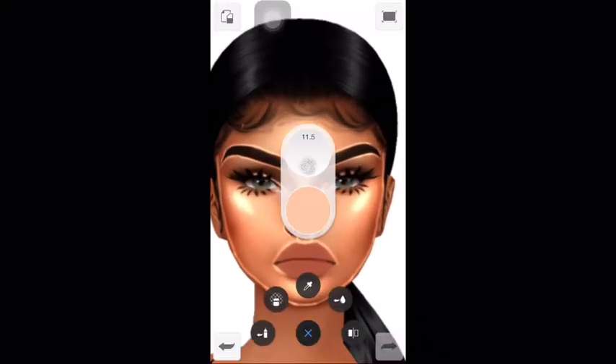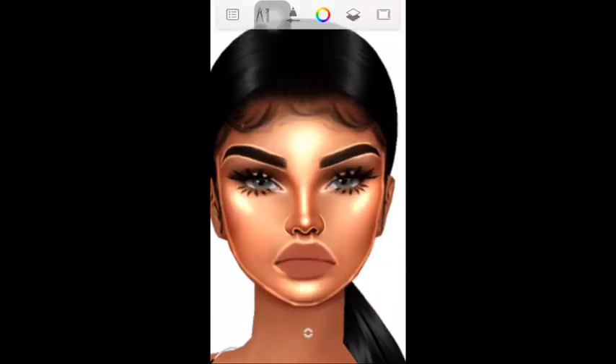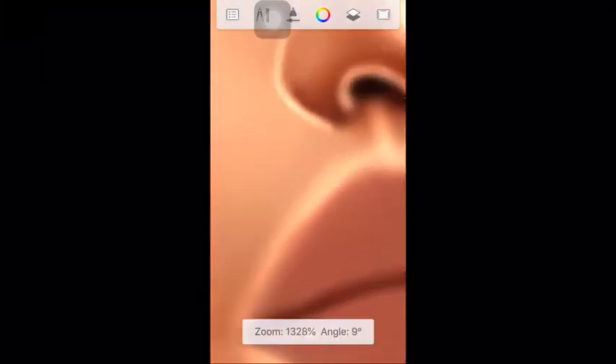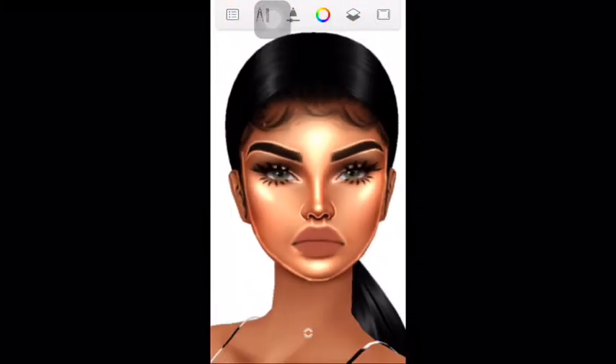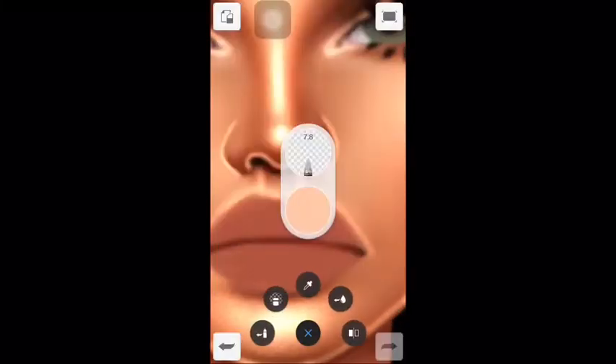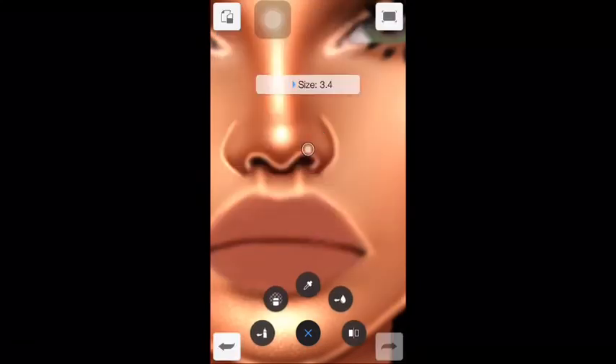Now I use the blending tool to blend around the lips and eyebrows to make sure that the highlight blends in with the rest of the skin. Then I select the hard eraser and just go around the lines around the lips to make them more neat.